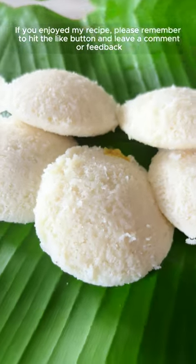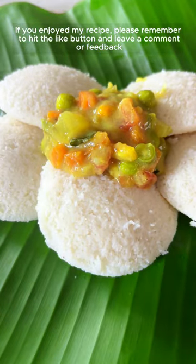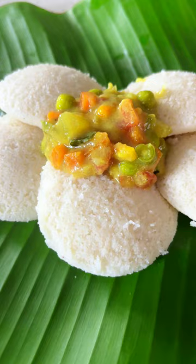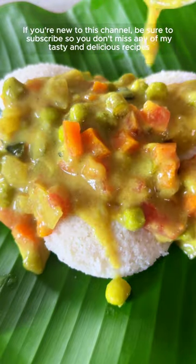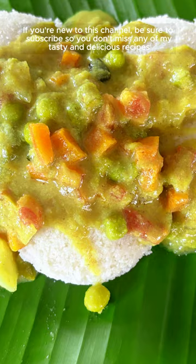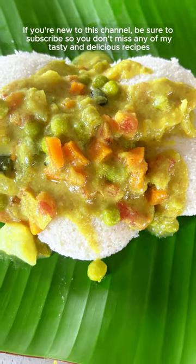If you enjoyed my recipe, please remember to hit the like button and leave a comment or feedback. If you are new to this channel, please press the subscribe button so that you don't miss out on any delicious and tasty recipes. Thank you, appreciate it very much.